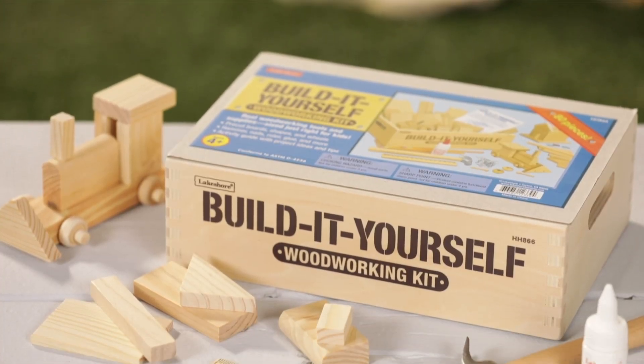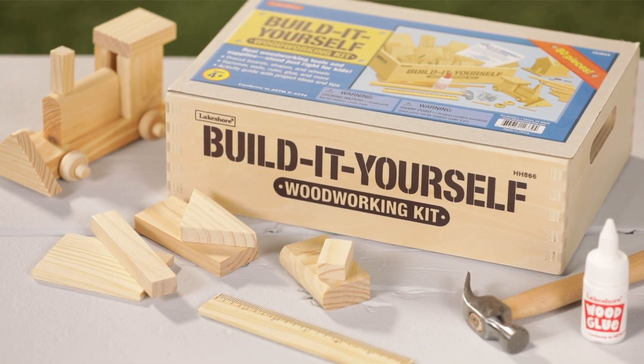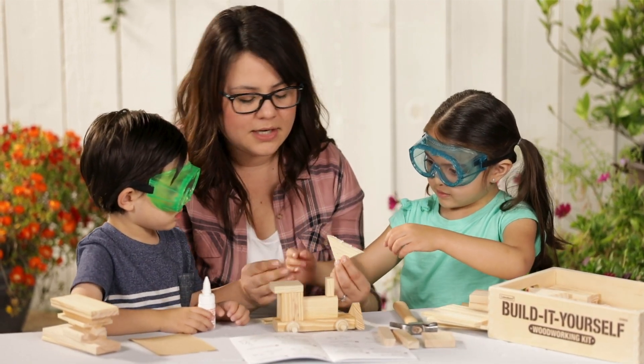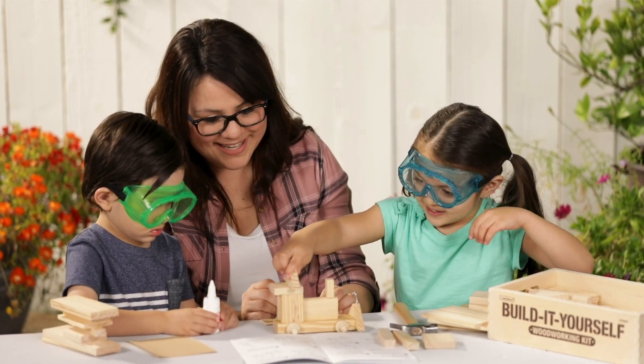With the Build It Yourself Woodworking Kit, you get a hammer, nails, and enough pieces to build multiple projects. I like to supervise this one and help them along — problem solving as we go! The illustrated guide shows step-by-step instructions for seven projects. We made a train with little wheels!